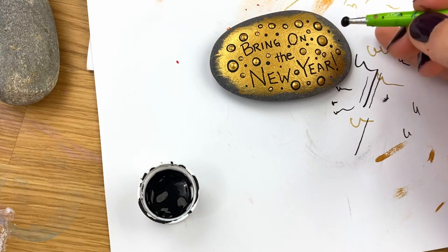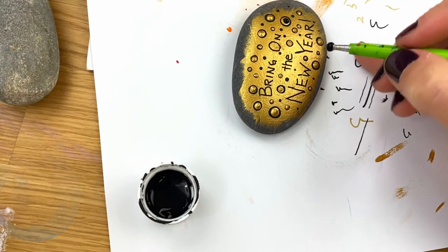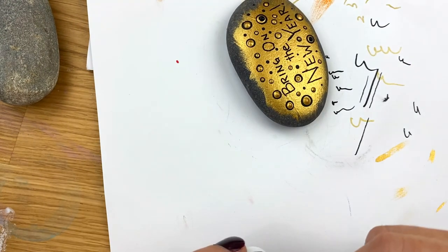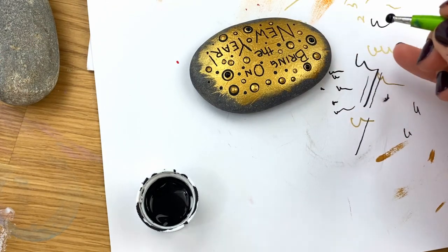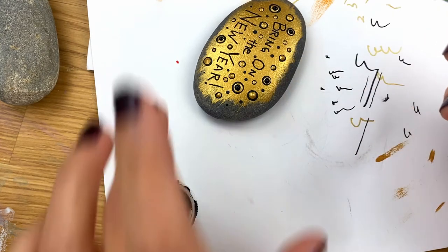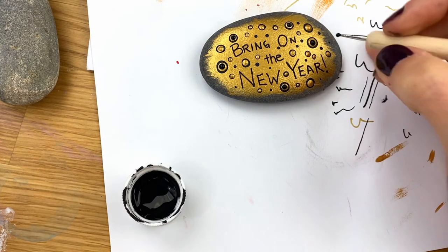Load it up and use the same technique. If you want more on dot laying, I will put a card above to the post where we really talk about dot painting — tips on laying your dots and things like that — and I'll also link to it in the description below. I'm just going to go through on a few of these and go back to black, leaving some of them with just the gold. You can use toothpicks for smaller dots if you don't have dotting tools — they work pretty well.